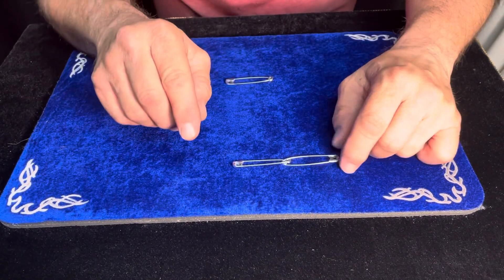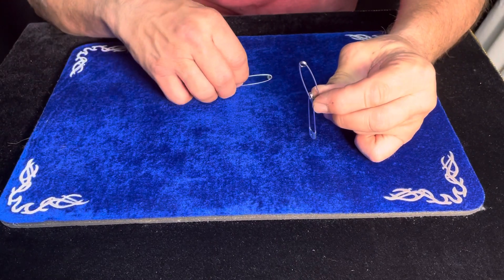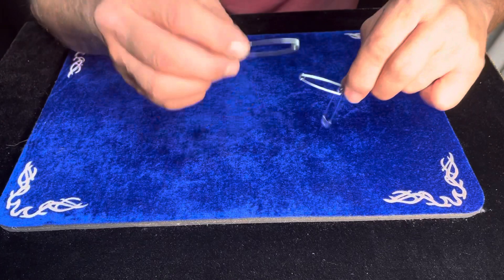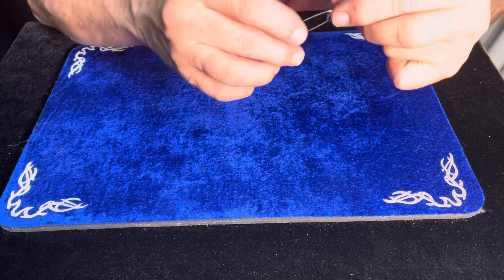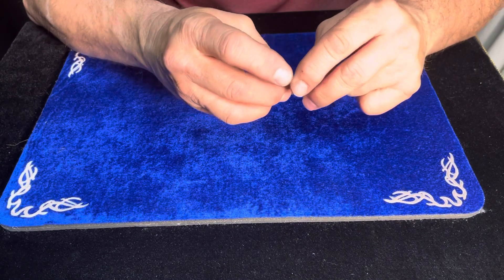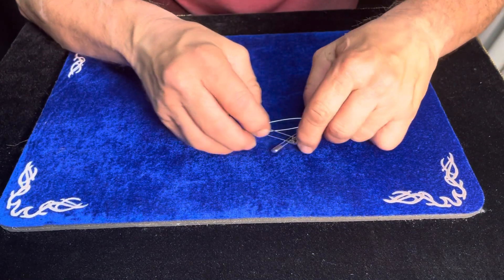I'm not going to rub them together — I'm going to just pass them by one another like this. Watch. One, two, three, and they link together. Look at that. Look how they link together. That's amazing.